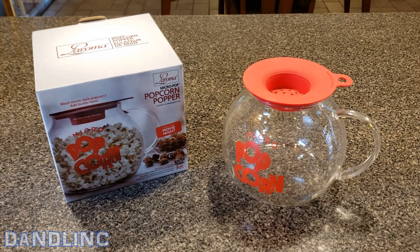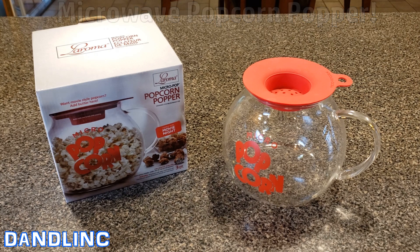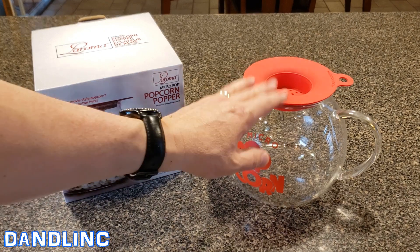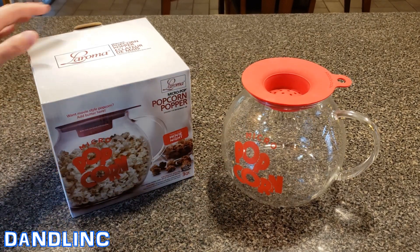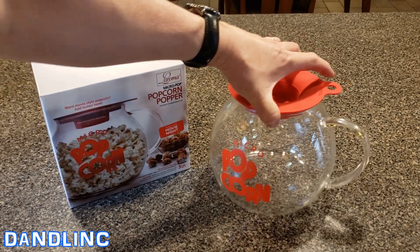Hi everybody, thanks for watching. You're looking at our LaRoma Micro Pop popcorn maker. This makes popcorn in your own microwave in less than three minutes. It's a healthier way to enjoy popcorn — it makes it without oil, quickly under three minutes, and it's a pretty simple, clever design.